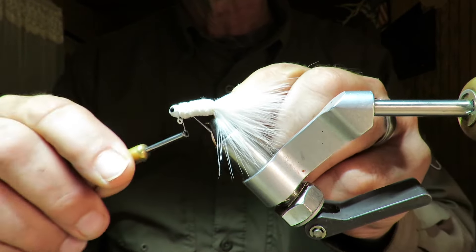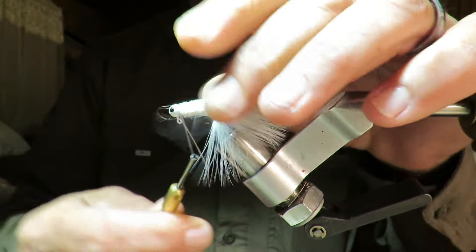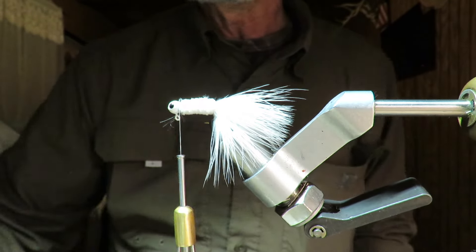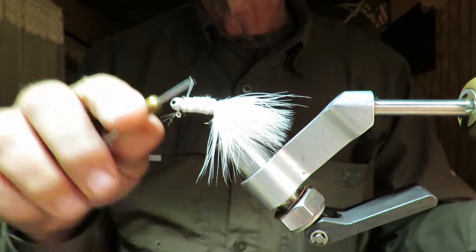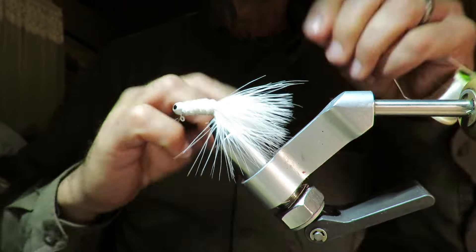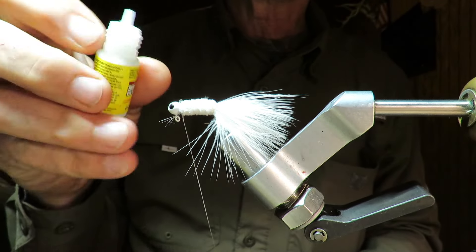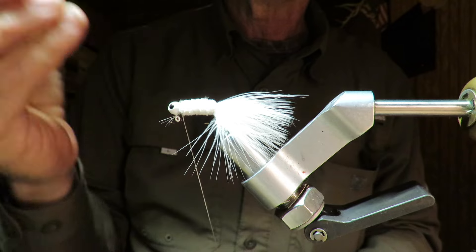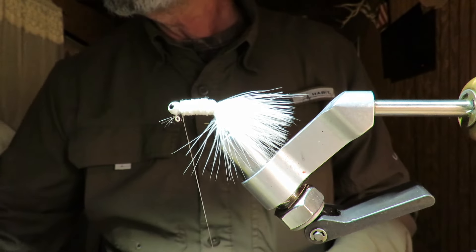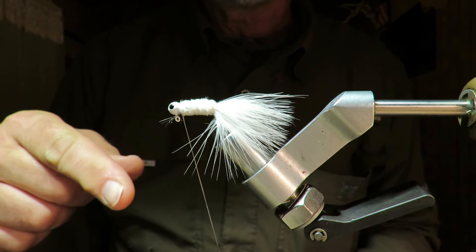All you're going to do is fortify this fly. That was the first intent, and that included just getting your thread started and capturing all that material. That was it — that's the original Mo Better, nothing else done to it, other than securing this and then going ahead and whip finishing it. Maybe put a little dot of super glue right here. Once it comes out it doesn't take much. That is all you actually have to do, which makes this one of the cheapest flies you'll ever make.